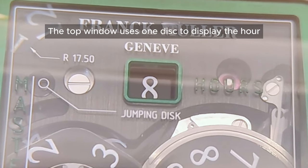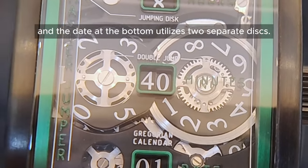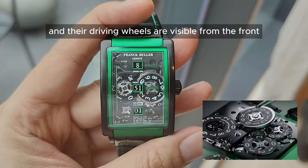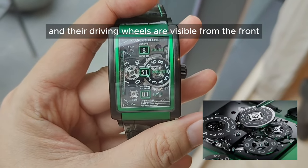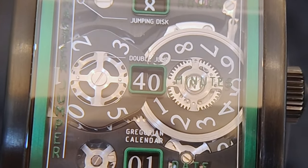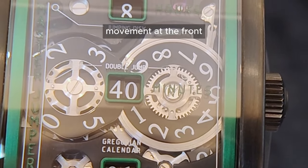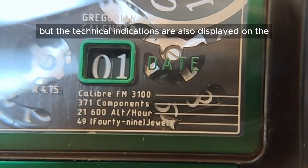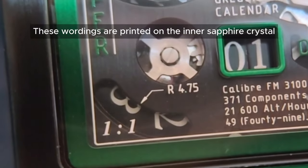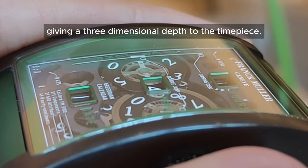The top window uses one disc to display the hour, whereas the minute window in the center and the date at the bottom utilize two separate discs. All five discs and their driving wheels are visible from the front, supported by a bridge with machine cutouts. Not only can you see the open-work movement at the front, but the technical indications are also displayed on the dial, printed on the inner sapphire crystal at the inner bezel level, further giving a three-dimensional depth to the timepiece.